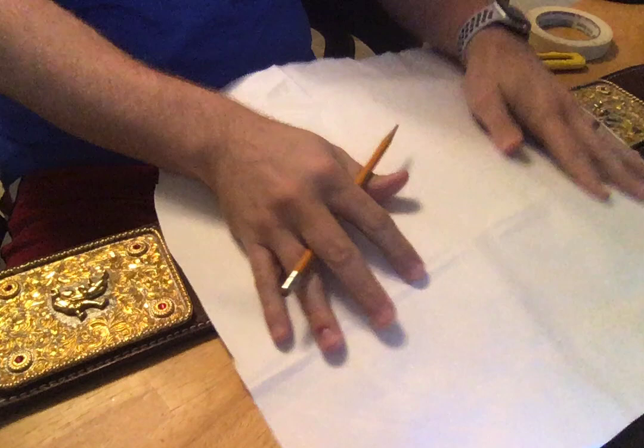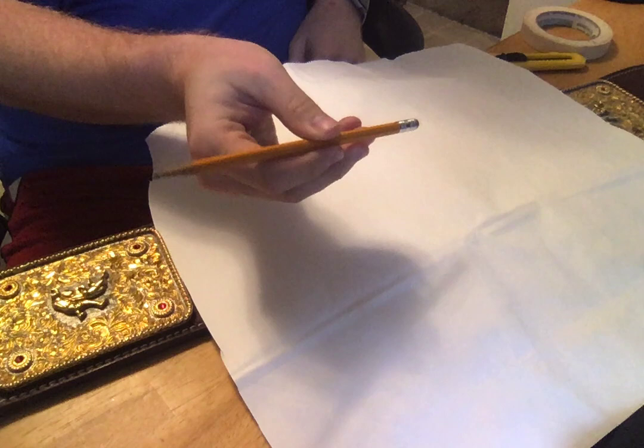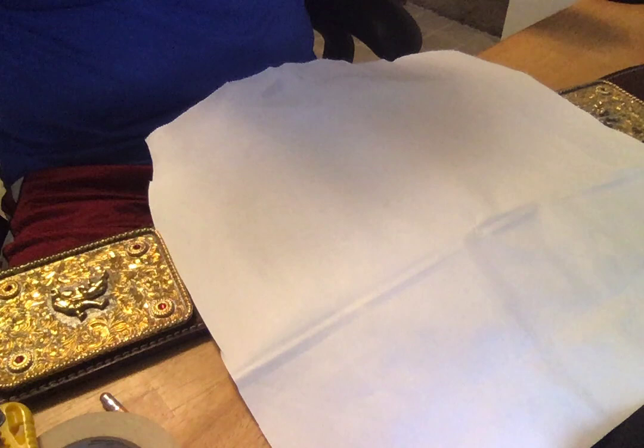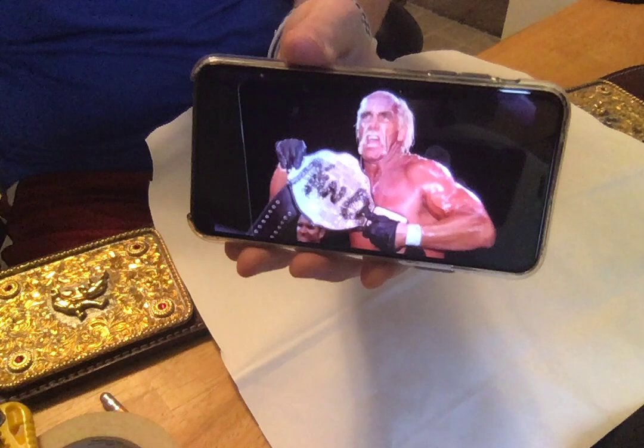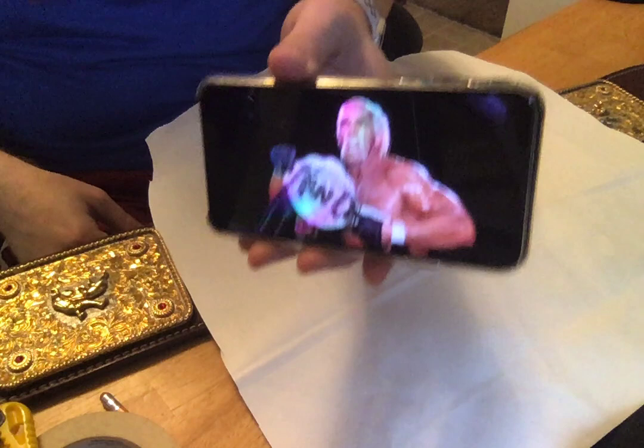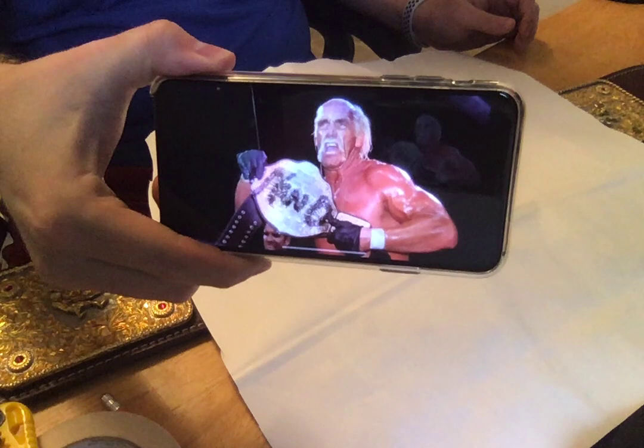Honestly, all you really need is a paper shopping sack — I just cut a big piece out that completely covers the main plate — a pencil (how I found an actual wood pencil in 2020 in our house is kind of amazing), some masking tape, a box knife, and a good HD picture of the freshly spray-painted original belt. I like this picture of Hogan holding it right after it was spray-painted for the first time because you can kind of see some good details on that.